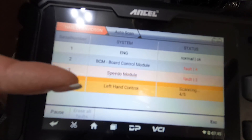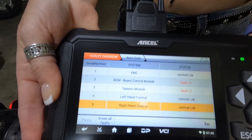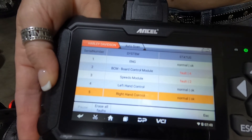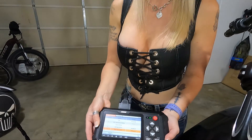It's starting to run the process for diagnosing this bike. The tool's finished running its diagnostic and as you can see I actually have two faults — I have a BCM body control module fault and I have a speedo module fault. So that's telling me I'm going to have to use this tool to do some research to figure out what's going on with this particular bike so I can get those faults removed.